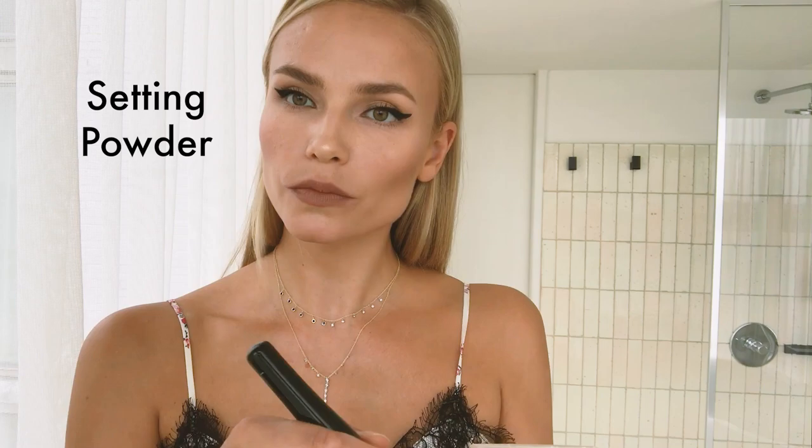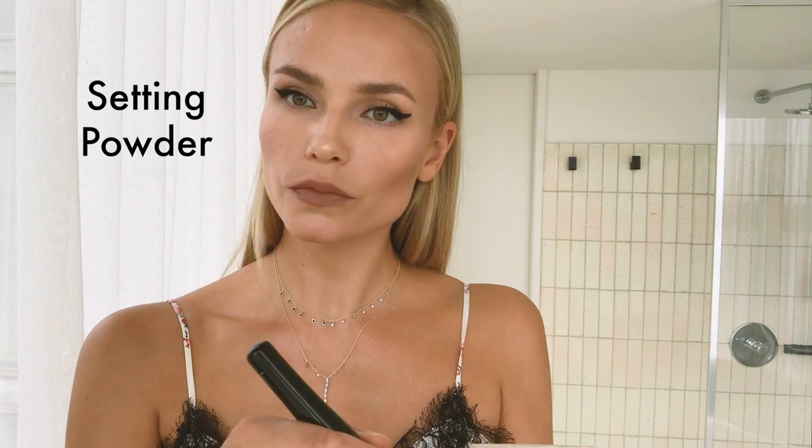One more thing — I forgot a little bit of highlight. To finish up, a little touch of setting powder. And that's my last step. So that's it — hair and makeup done! Thank you guys for watching. I'm going to go dress up. Here we go!